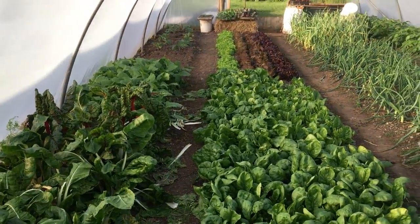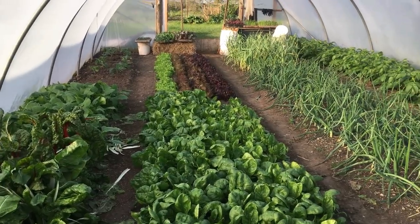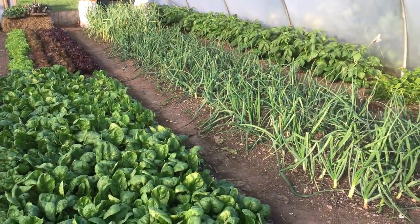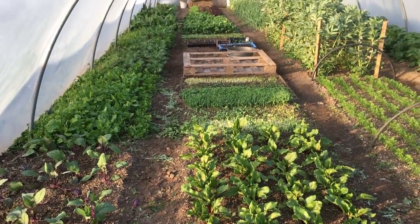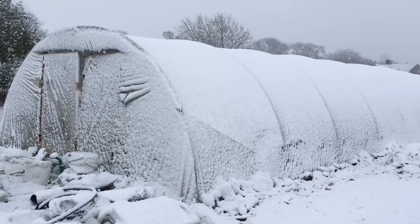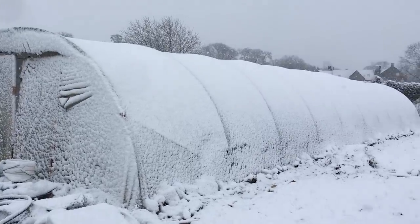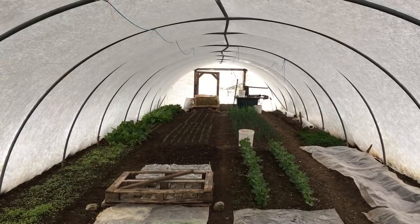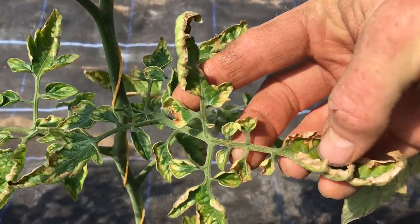There was a lot more space in the polytunnel garden that I had used for a few years, and lots of light, and I still use it occasionally for propagation purposes, but I'd really rather not take up such a valuable growing space with transplants for other gardens. The biggest issue was that the night time temperature in the polytunnel was often too cool for the plants to grow well, and we occasionally get freezing temperatures in the spring that could cause some serious problems for some of the plants.